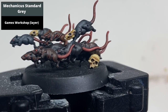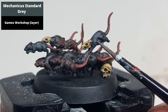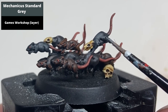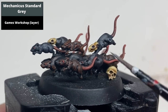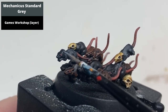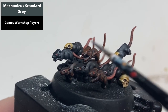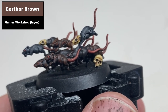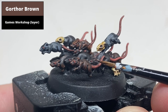Repeat this process for the rats base-coated in Eshin Grey using Mechanicus Standard Grey. And for the rats that were painted with Rhinox Hide, pick out the sharper edges using Gorthor Brown.